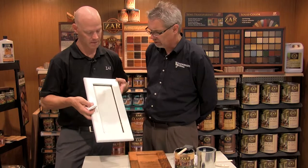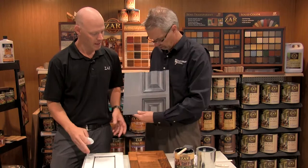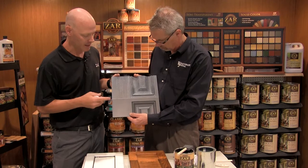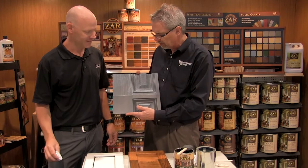This door looks pretty good. So now we've seen the stained wooden door and the painted wooden door, but what about this? This is a fiberglass door that was stained gray and glazed white. The process here is to stain it, then apply a polyurethane coating, let that dry, and then glaze right on top of the polyurethane, which gives you that accent color glaze. This looks great. People love these gray tones, don't they? Right, they're very popular and that one turned out great.